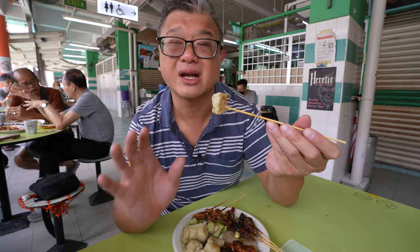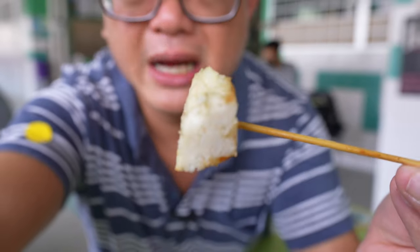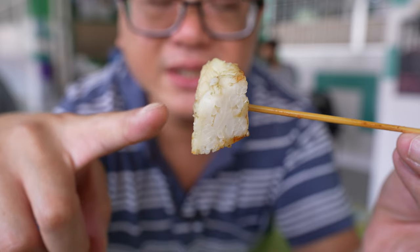Now the other unusual highlight is actually the ketupat itself. And I would say that if you're a satay aficionado, a satay fan, a huge hardcore fan, this is actually the bigger highlight.